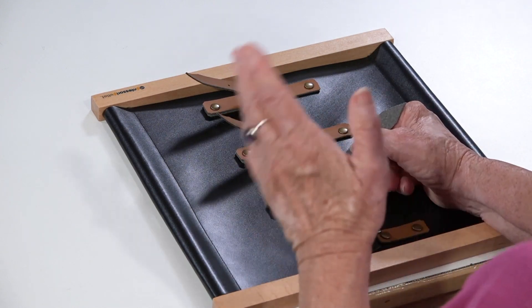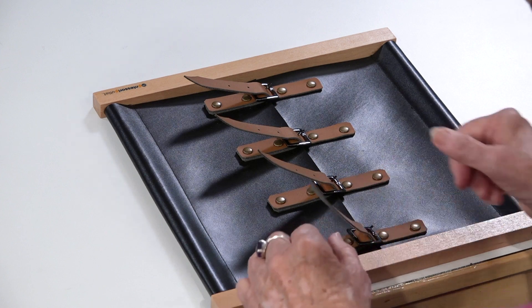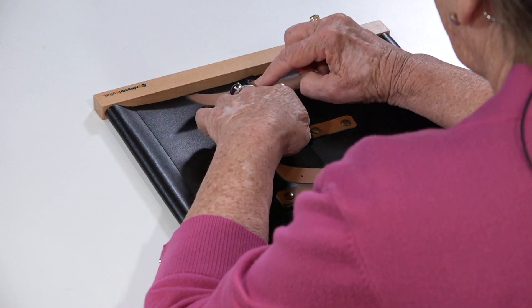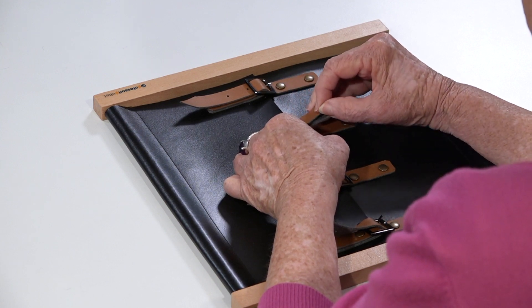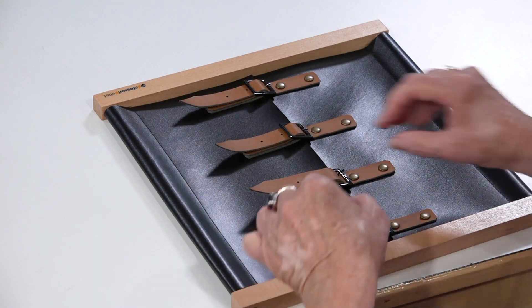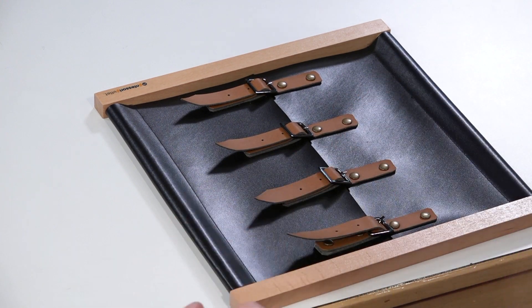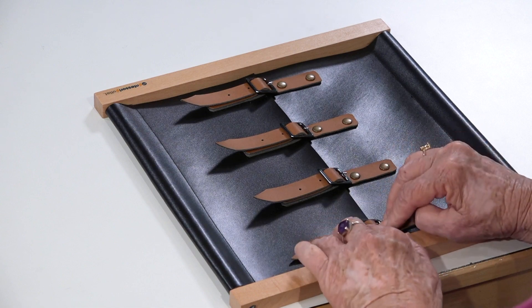Maybe he says, 'Can I try this one?' And you say, 'Of course.' Now let's see the last step. All done.